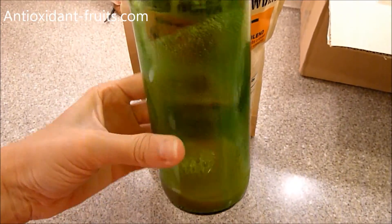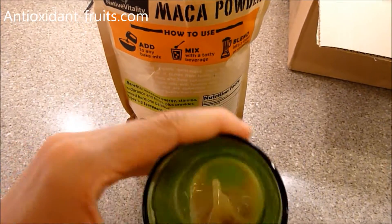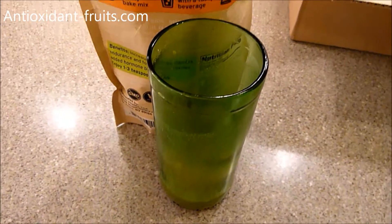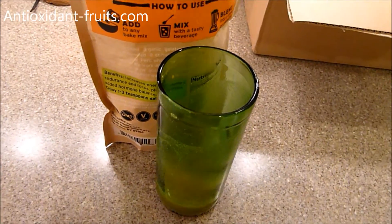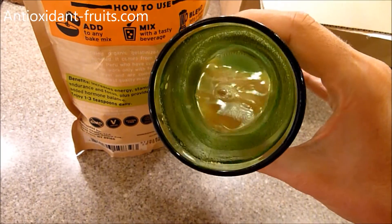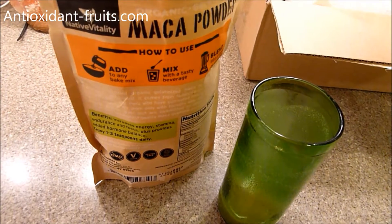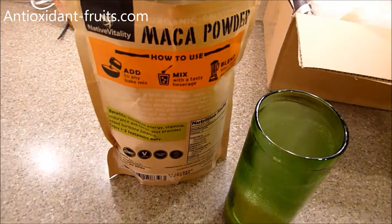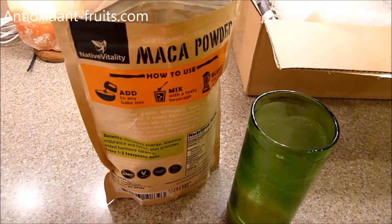I chugged a good portion of the glass and there were a few little chunks. I could have used a fork to break it up. So that's not the best way, but if you're like me and don't really care how you get it down, it works. Maca powder is a great thing to hide in a smoothie or baked goods if you want to get it in your body but don't want to taste it.